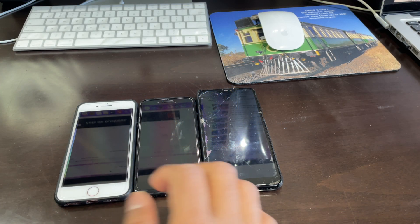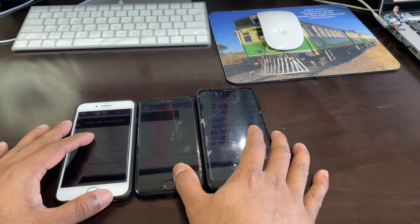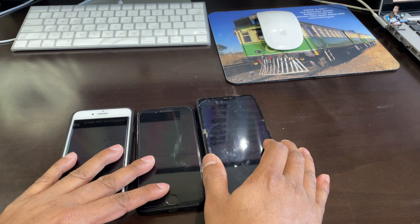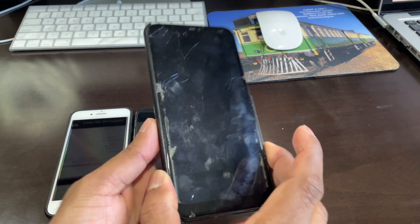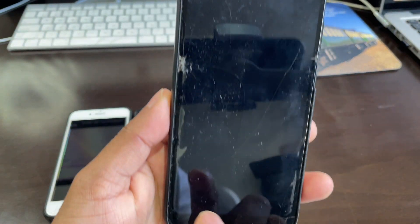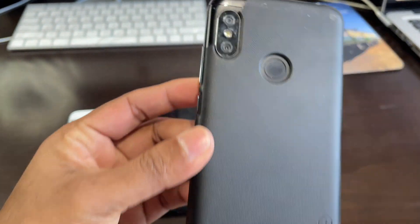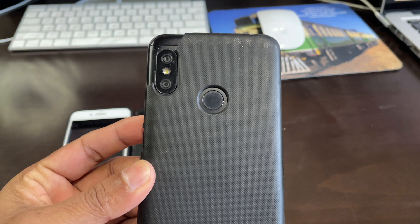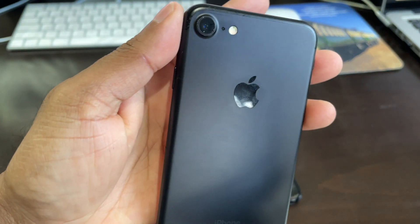I'm going to demonstrate with three phones — a mix of iPhone and Android — so you can understand that any phone works, it doesn't matter. This one is very old and cracked everywhere, but the camera is still okay. You need to make sure the camera still works; if other things are broken, that doesn't matter.